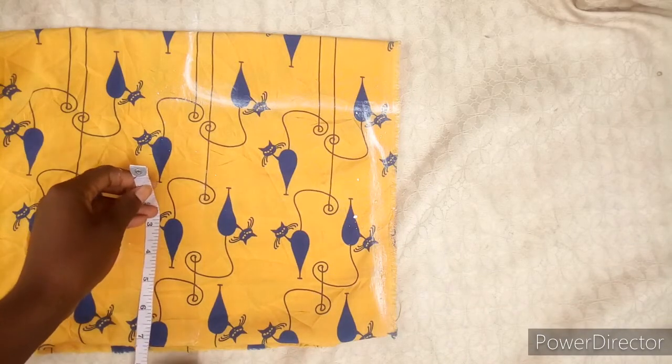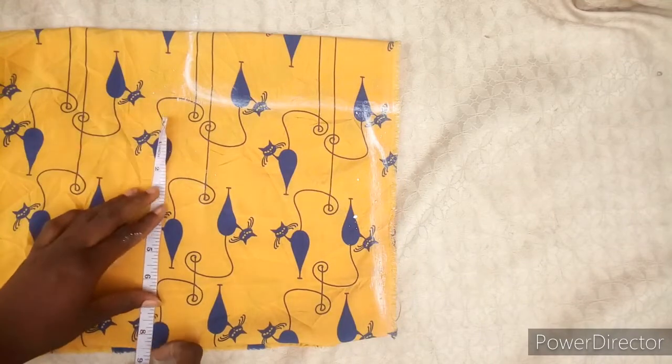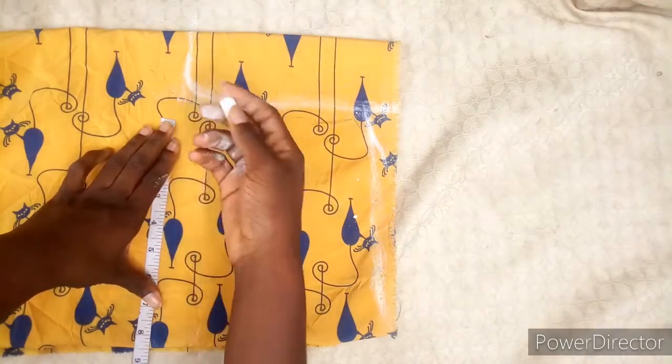Take your bust measurement and divide it by four, and you add your seam allowance to it.